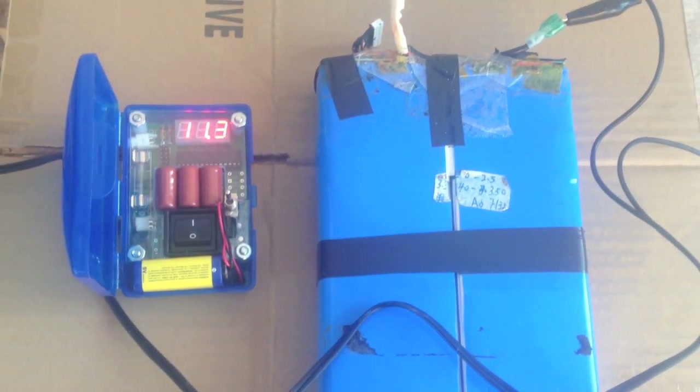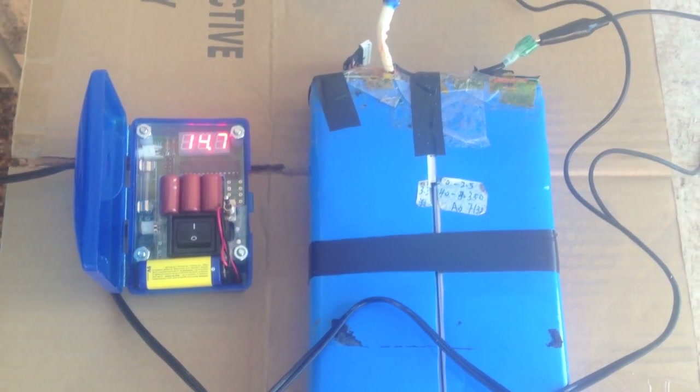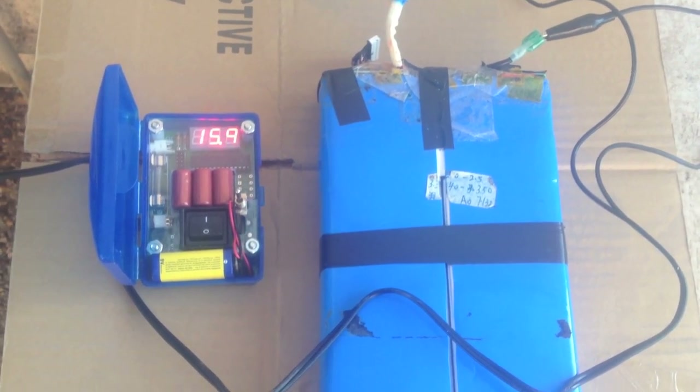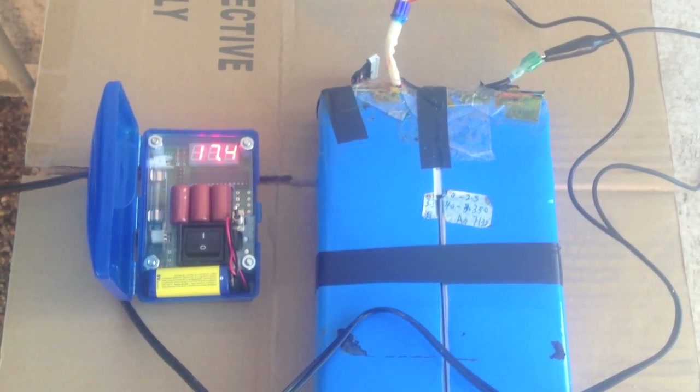Not bad, going back to normal voltage. Now I'm going to keep an eye on these for a while and make sure we don't go too crazy. We want to get to 36V and we want to make sure it can hold that charge and not drop off.